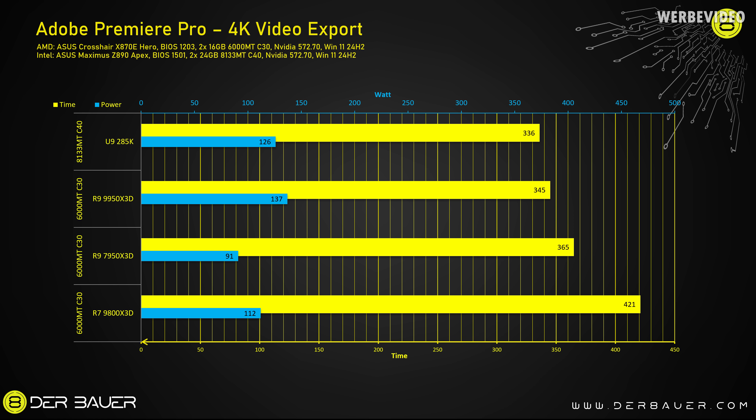With 16 cores, the 9950X3D suits a broader range of applications. I tested 4K YouTube video export — both the 7950X3D and 9950X3D are faster than the 8-core 9800X3D, and the 285K is fastest, though differences are small since the GPU (RTX 5090) handles much of the work. Overall, any of these CPUs would work fine for this task. The 285K shows strong multi-threaded performance, but it can also be very slow — particularly in gaming benchmarks, which we'll look at now.